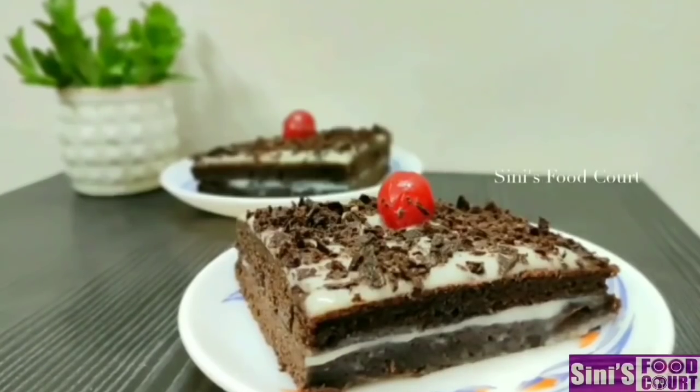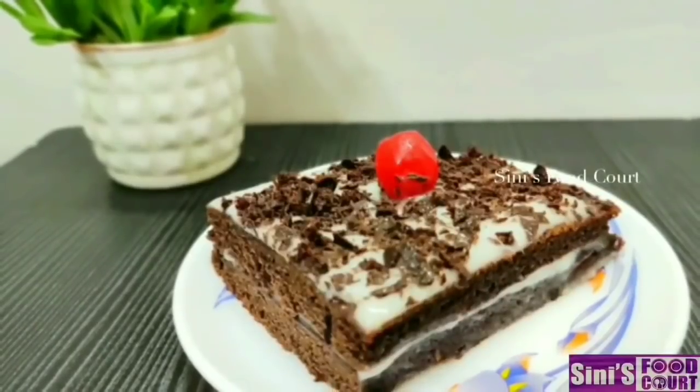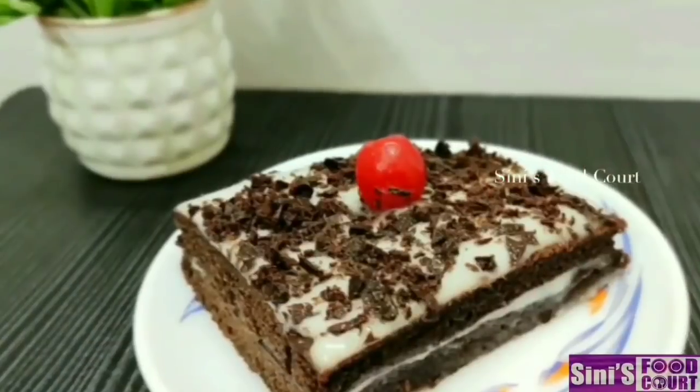We have a chocolate paste recipe for three meals. We are doing a cake in a fry pan. It is very simple. We will try it for 10 minutes. Let's go to the video.